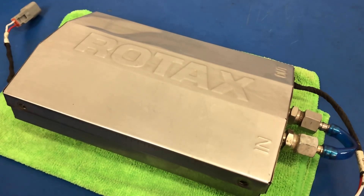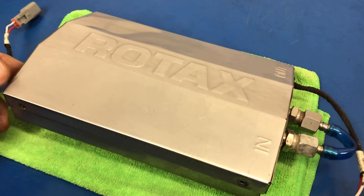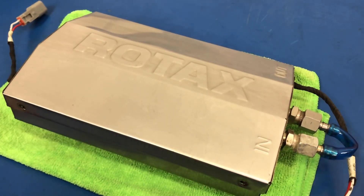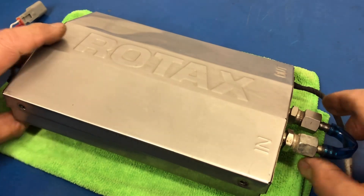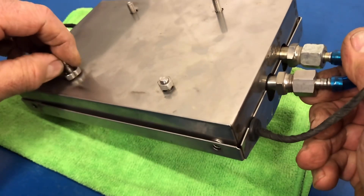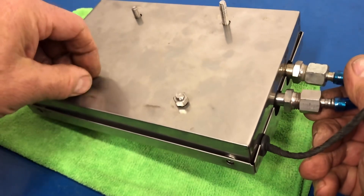Hi, John Baker here from Rotak Repair. Today I have a customer's 912i-S fuel pump assembly. The issue with it is the bolts are all different sizes, and this one is loose and flopping around in there.